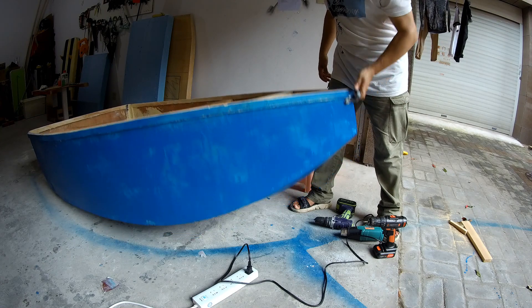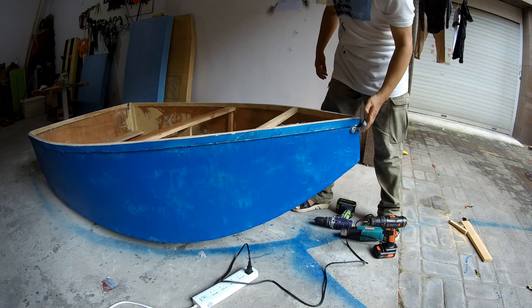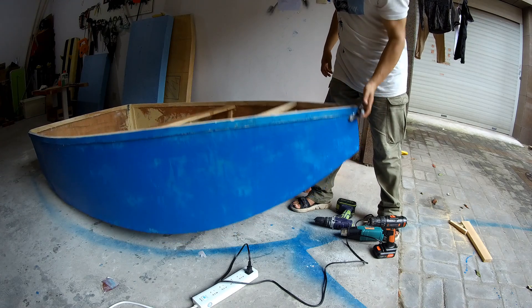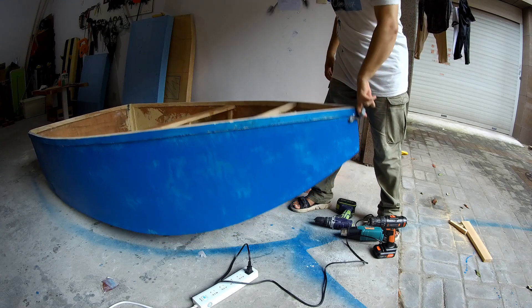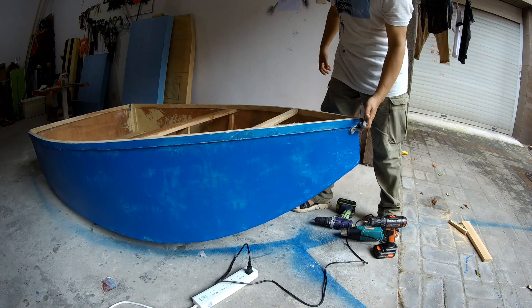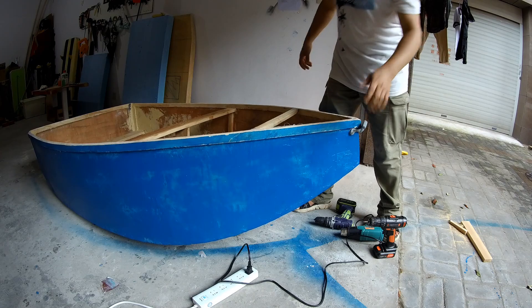It doesn't even budge — nice and strong. Just put two fingers here and you can actually easily lift the whole boat. That's why I fit it so you can lift it with just two fingers. Awesome.